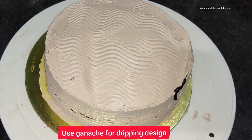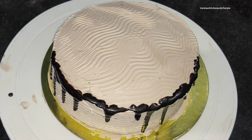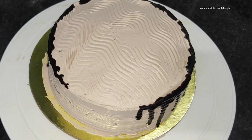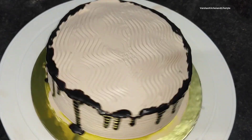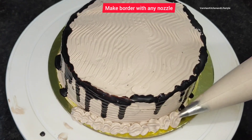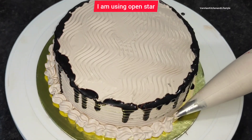Now I have the chocolate ganache in a piping bag and we will make a dripping design. Dripping design always looks great on cake — it is very simple but very elegant and beautiful. Now I have an open star nozzle with the same cream and I will make a border design along the edge. The open star border is very easy and very fast.